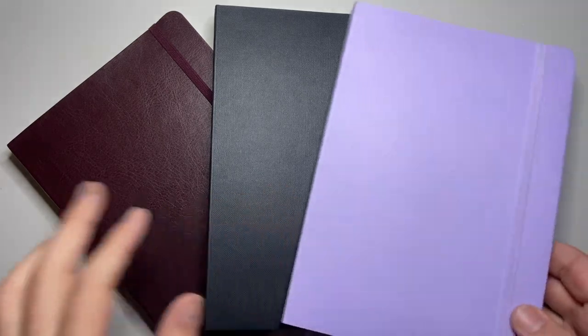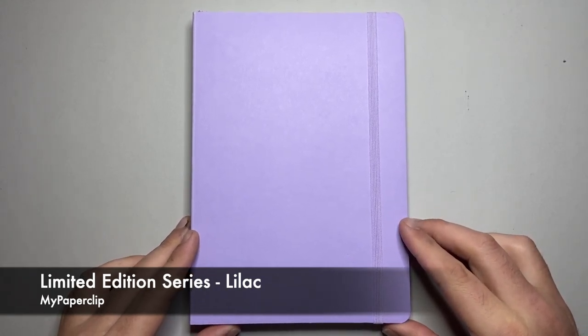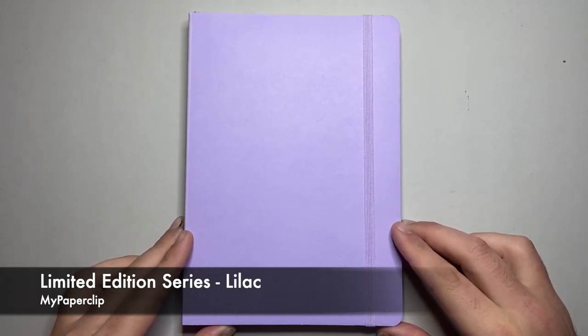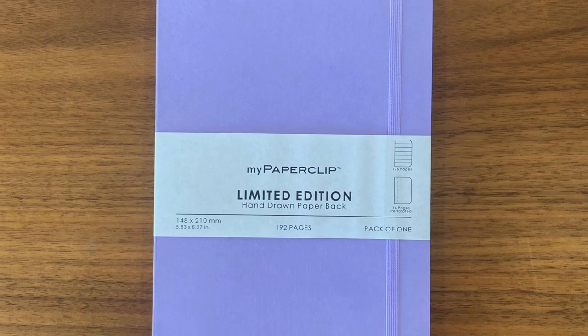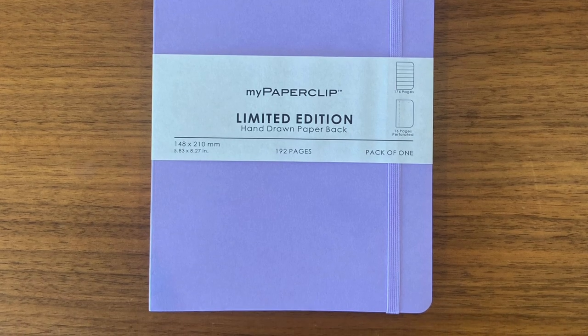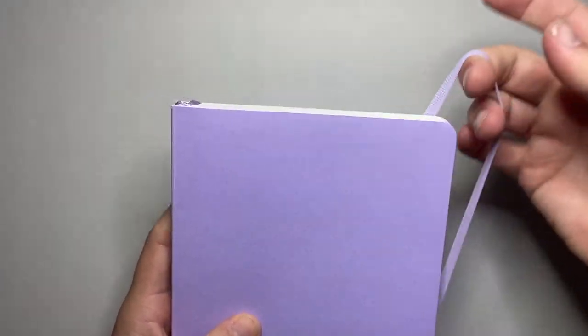I'm going to start with the Limited Edition Series — this is the Lilac version. All these notebooks are fairly standard A5 size, which is great. They all have a ribbon and an elastic. So I'm just going to cover basic parts and features and then show the paper. Rounded corners, which is always nice, and this is a nice sturdy cardstock cover. I like that a lot — it's strong and rugged.